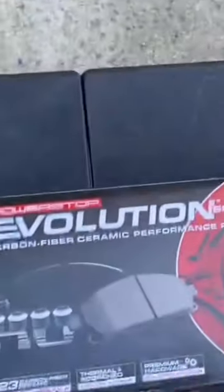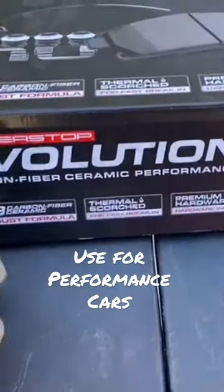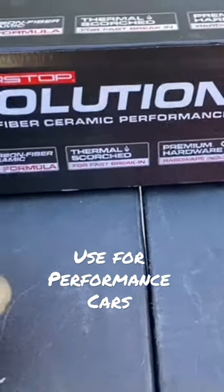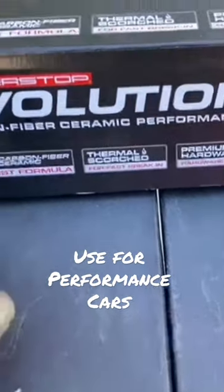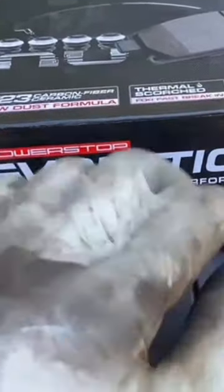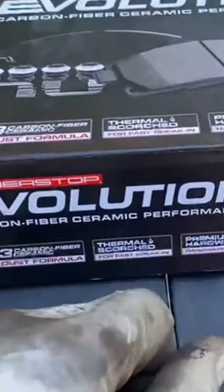This right here is an Evolution brand sports brake pad. You can use these on all your performance cars — BMWs, German cars, Asian cars, even American cars. They make this stuff for all different brands. If you got a sedan or a sports car and you want to go aftermarket, I would recommend buying that brand.